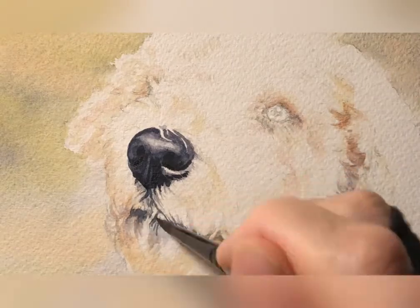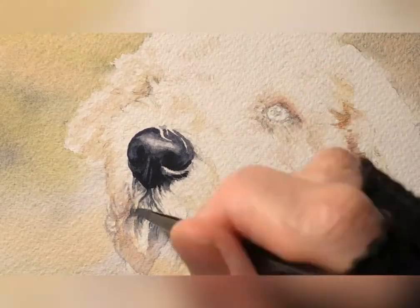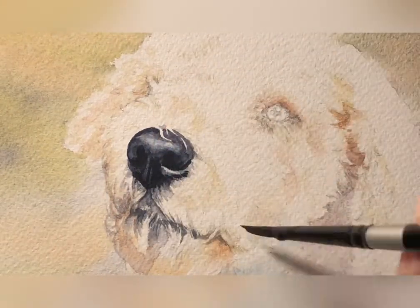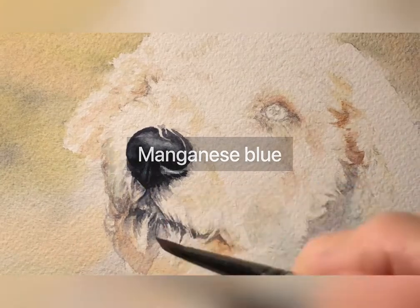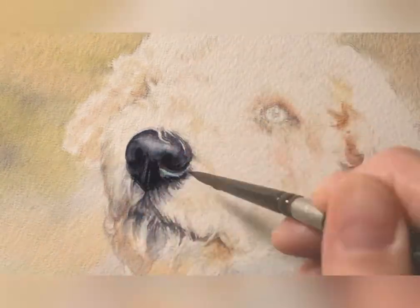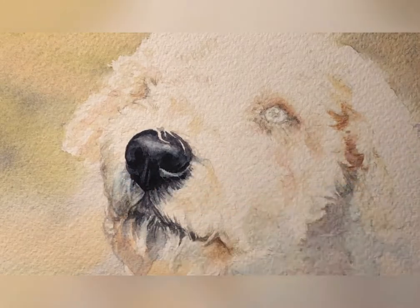I'm being very delicate around the mouth here because I do not want to cover up too much of those white hairs. A little manganese blue, which is a sky color that is reflected in a lot of dogs' fur, and this dog happens to be outside, so you are going to see, even though he's a white dog, a lot of different colors.